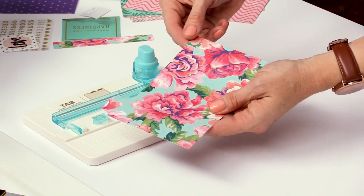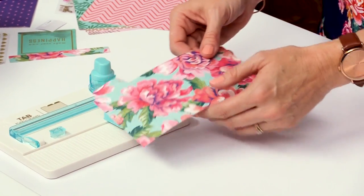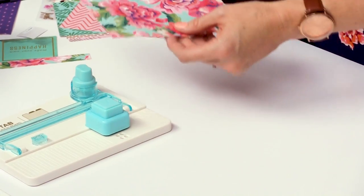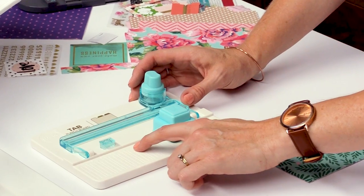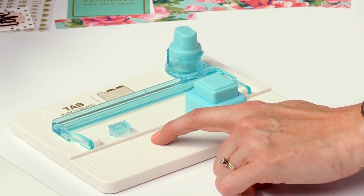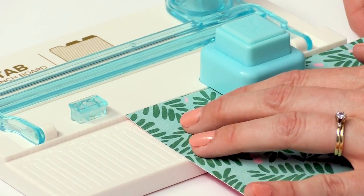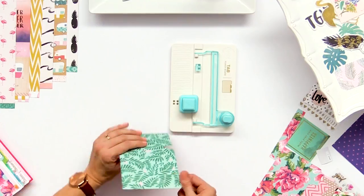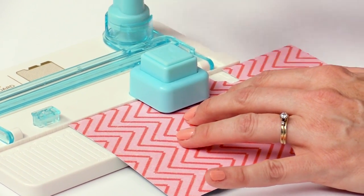For the bottom side tab, all you do is take your paper, flip it upside down, and go through those same steps and you'll get your bottom side tab. For the middle tab, look at the measurements on the board. My paper is just about seven inches so I'm going to go with number seven, S for small, and line the paper up on the seven S setting. Punch, flip it over, line up the edge of the tab on the small guide.